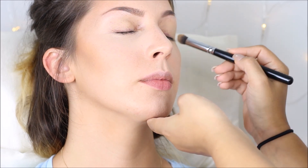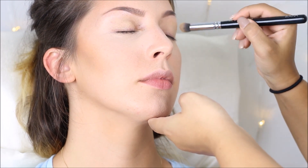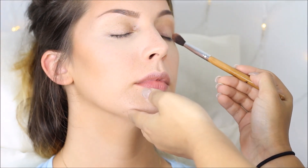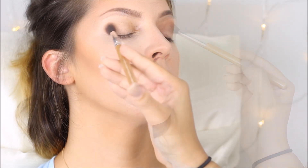For the eyes I start, as always, with a primer — this is MAC's Prep and Prime Eye Base in Medium. Then I go in with eyeshadow number 13 from my Jaclyn Hill Favorites palette from Morphe Brushes, and I use a big blending brush to apply the color. All the colors used for this look are from the same palette, which was limited edition, but you can still get these eyeshadows individually.